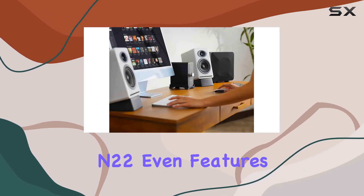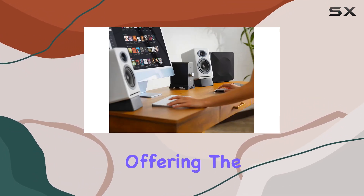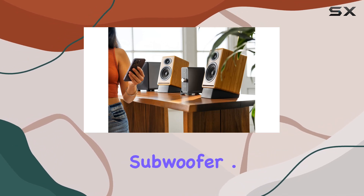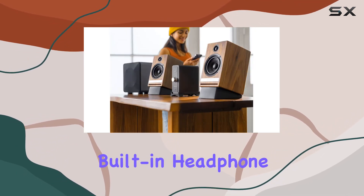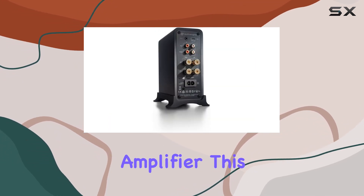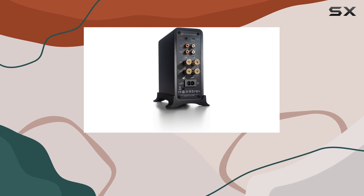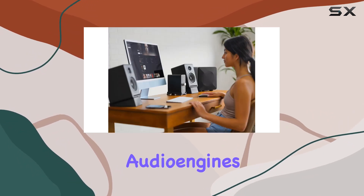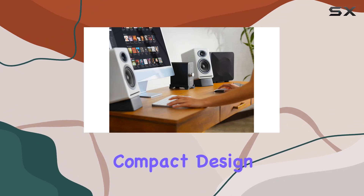The N22 even features subwoofer outputs, offering the flexibility to enhance your audio setup further with a compatible subwoofer. A standout feature is the built-in headphone amplifier and DAC, powered by the OPA-1602 amplifier. This addition caters to headphone enthusiasts, providing a private listening experience with Audioengine's signature sound quality.